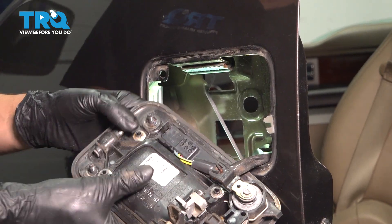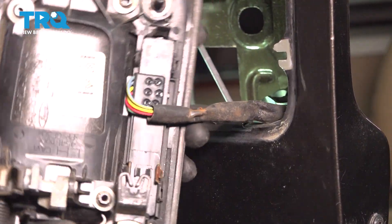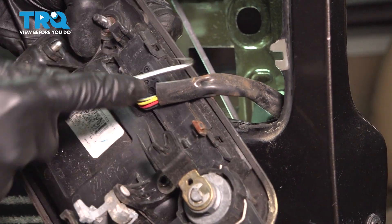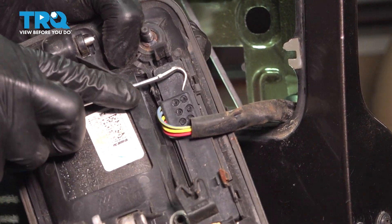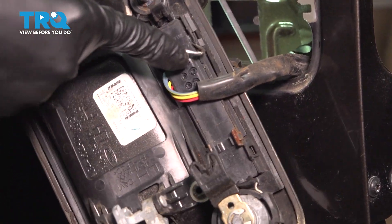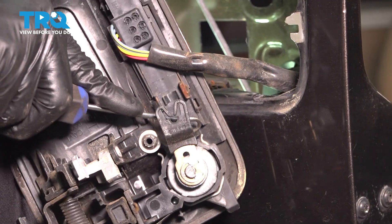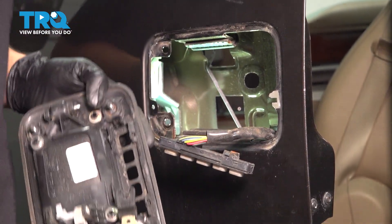Now we have to pop off this panel for the number pad. I'm going to try and remove this rusty retainer here — I'll put it back, but this will allow me to have a little bit more slack in the wiring harness. Pry these tabs — there's one on each end — and there are two clips over here as well. Press in on the numbers to release the number pad. Try to get it to pop out of the other side as well, then pry the locking tab back. The number pad can stay attached to the vehicle.